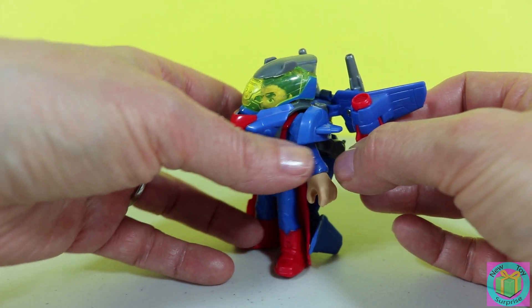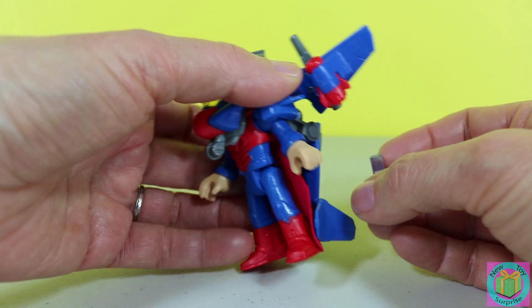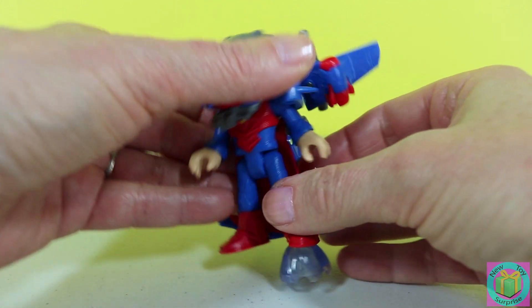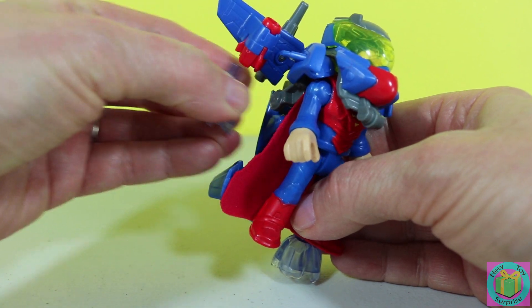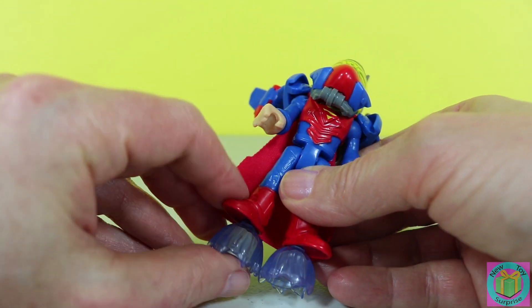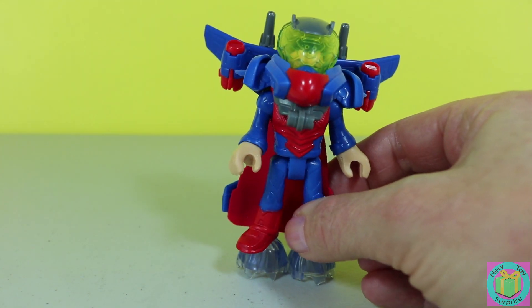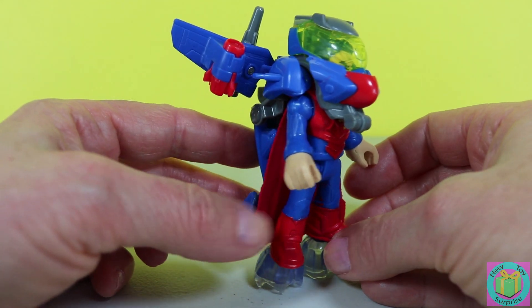Superman also has rocket boots. I don't really see how he needs rocket boots when he already flies so fast, but they look kind of cool — Superman's rocket boots. Now he's protected from kryptonite.